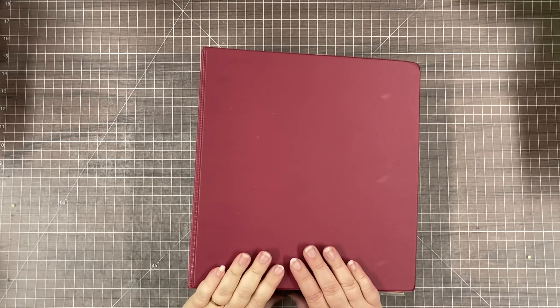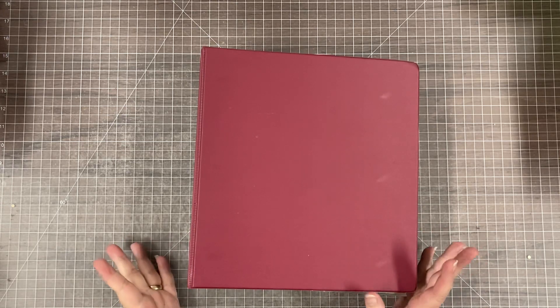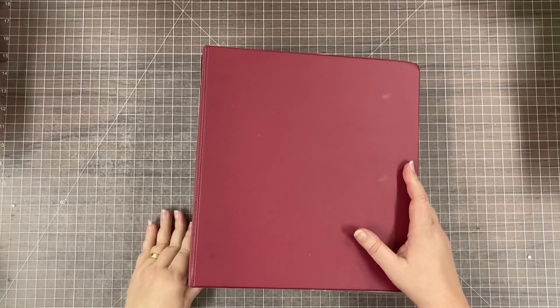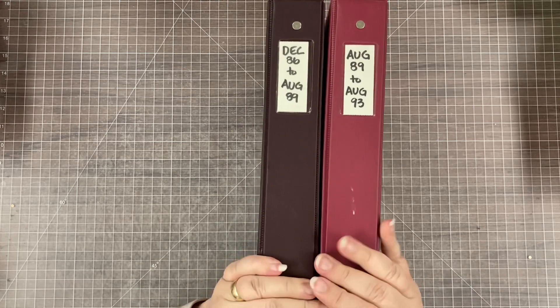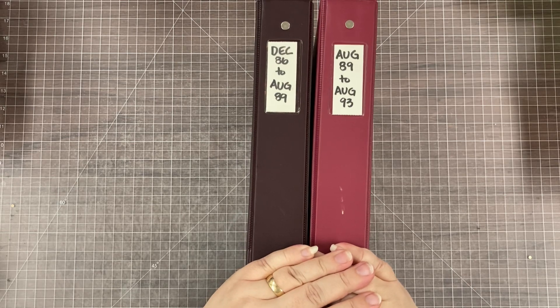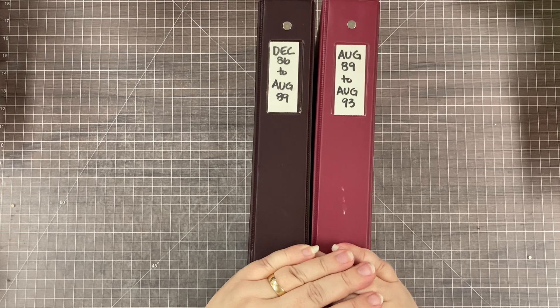Hey, Scrapbook friends, it's Nicole, and I'm here today with the first of what may be more Throwback Thursday album flip throughs. We'll see — it'll depend on how you guys like these, if it's something you want me to continue doing. But I regularly have people look at my scrapbook and say, 'Oh, I can never do that.' And so I thought it'd be really fun to show you my progression as a scrapbooker.